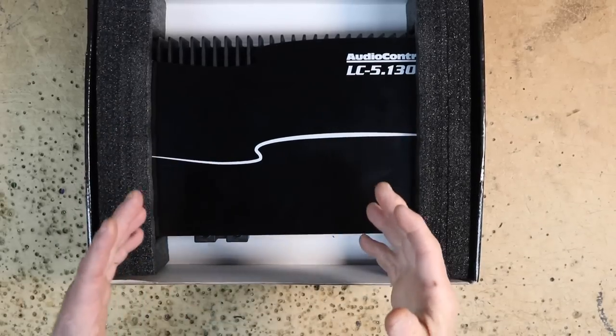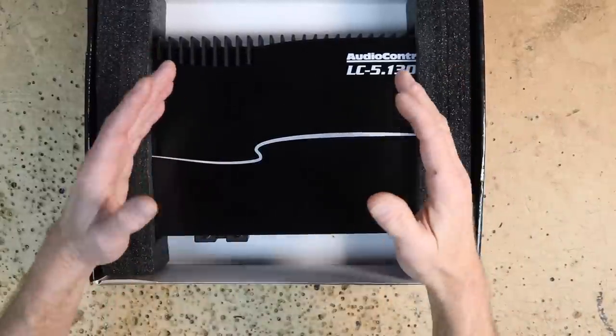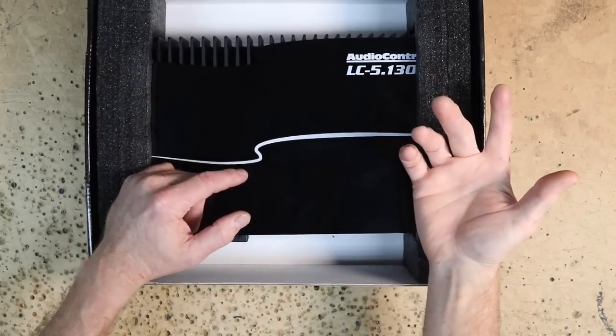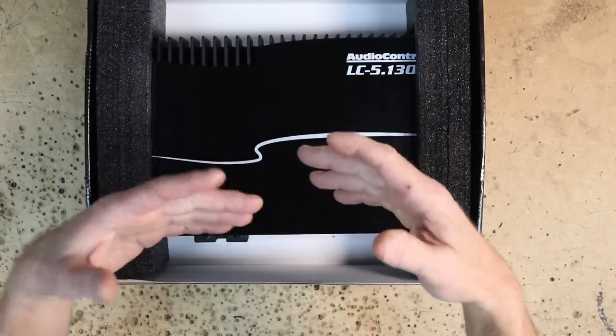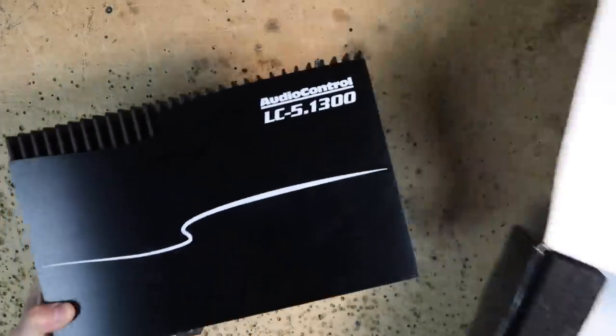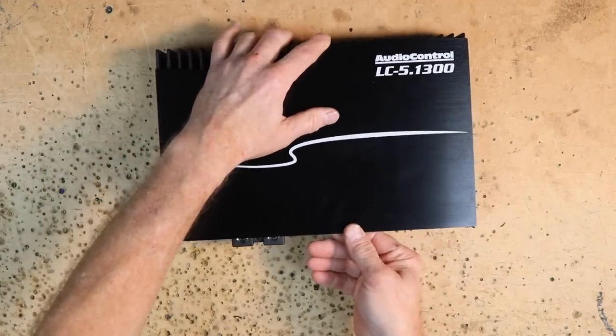One of the most talked-about amplifiers on this show has been the five-channel amplifier that Audio Control has been talking about now for about 18 months. We're finally to the point where we have one that we can actually install and do something with.